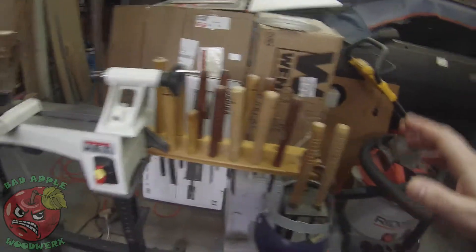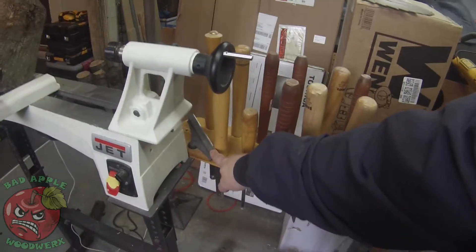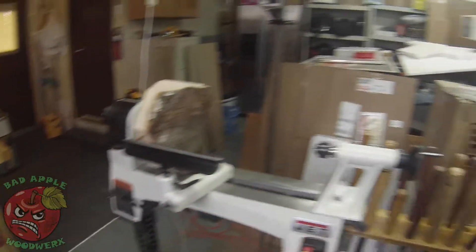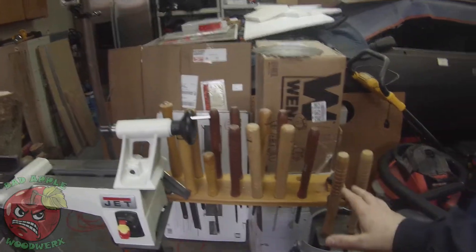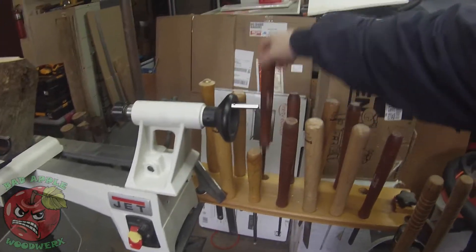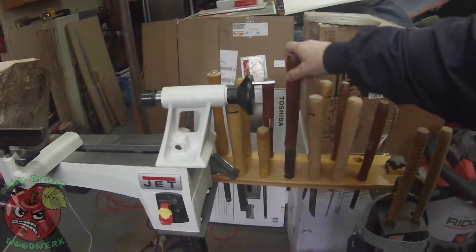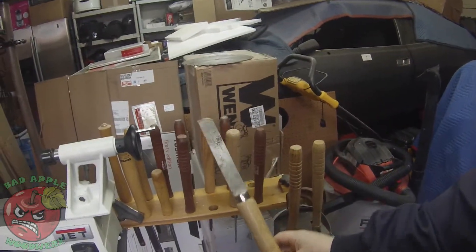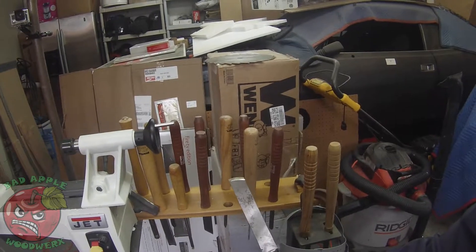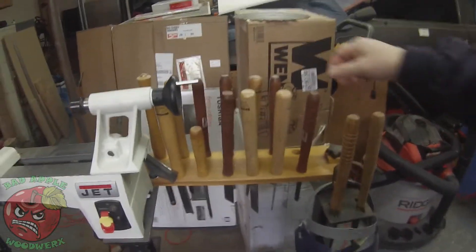Along with grandpa's lathe came all of these tools. This is the original tool rest for the Jet lathe — I bought a Rockler longer one with the easy-slide top on it, which I like a lot better. All of these tools were grandpa's as well — there are various roughing gouges, bowl gouges, and spindle gouges. Nothing out of the ordinary, really. A couple of different skews, or as I like to refer to them, the devil's can opener — we do not get along very well. I ground this one with a radius trying to get along a little bit better. It's worked a little bit, but not a whole lot.